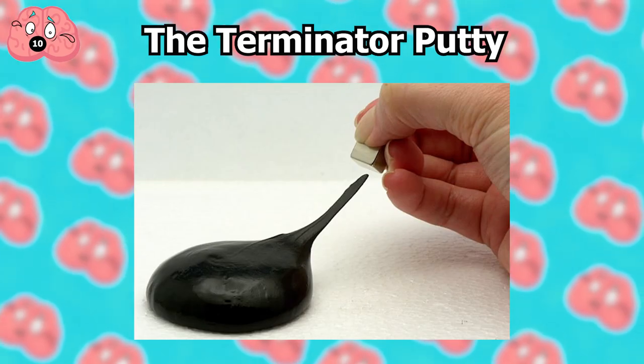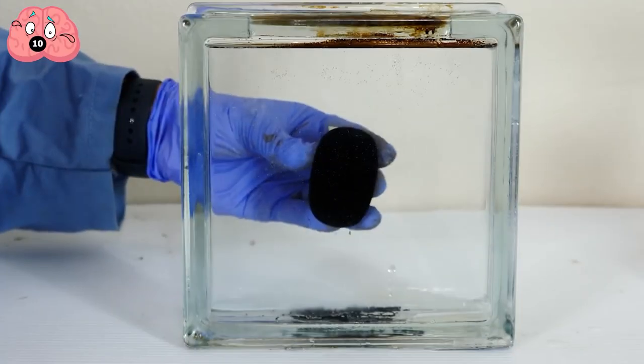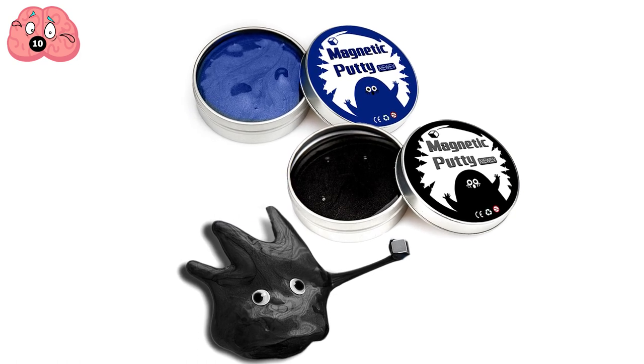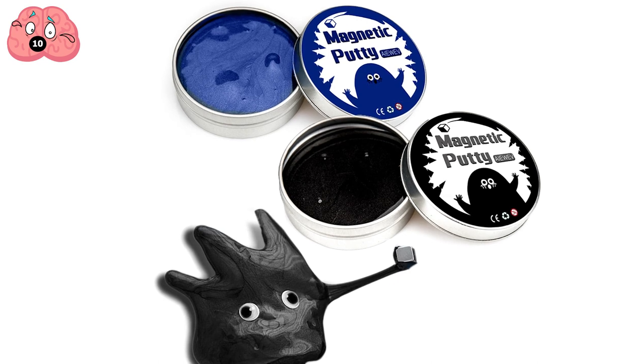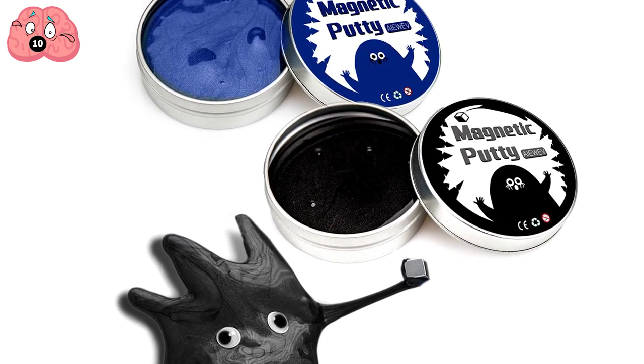Number 10: The Terminator Putty. Sure, magnetic fluids can be fun on their own, but moving ink is just the tip of the iceberg. For something a bit louder, we have Terminator Putty. This is a thick gray goo that sucks up any magnetic material like some kind of semi-sentient alien entity.